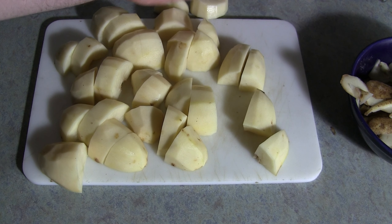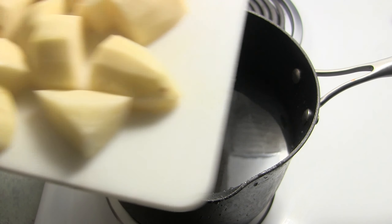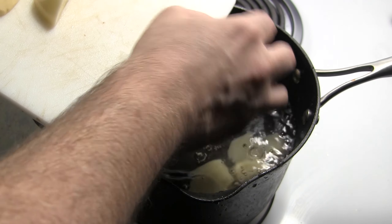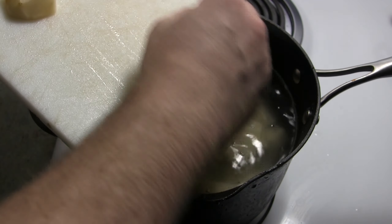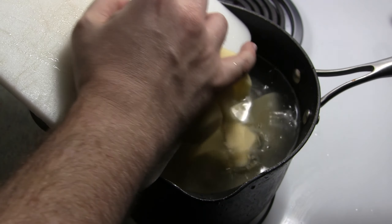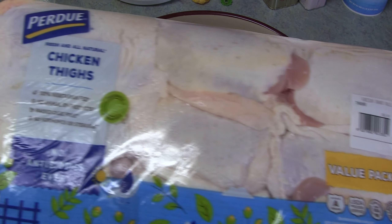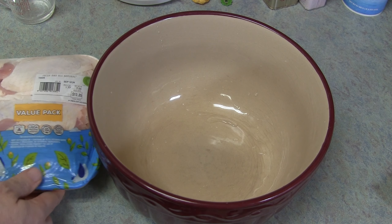There's a little bit of a rotten spot in the potato. You can go ahead and cut that part out later. And if you want these to cook even faster, you could cut them into eighths.